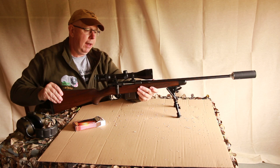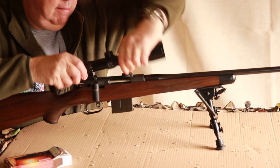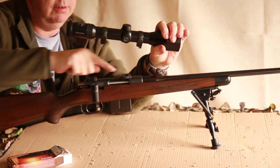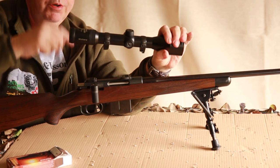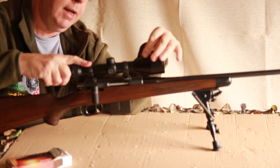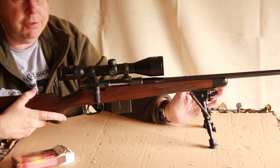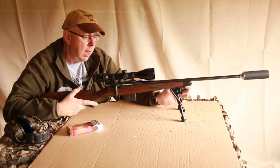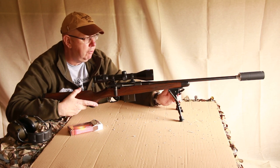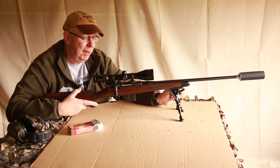It also wears something that I really admire — Zeiss scope mounts. This is a QD system with hooks that engage into bases. All you do is locate the rear into the rear, push it down, click, and it's there. I've shot this gun on numerous occasions and it's a guaranteed return to zero. I've shot a lot of QD systems and they're very good, but this is just very, very nice indeed.